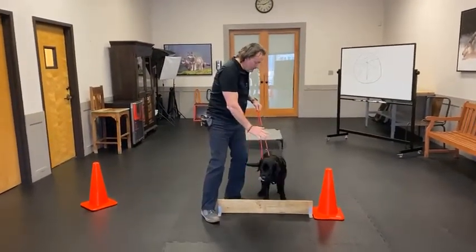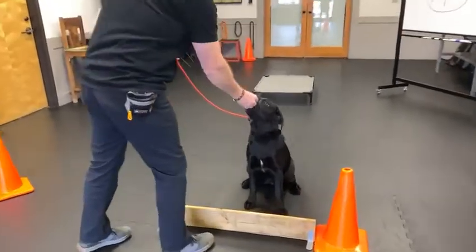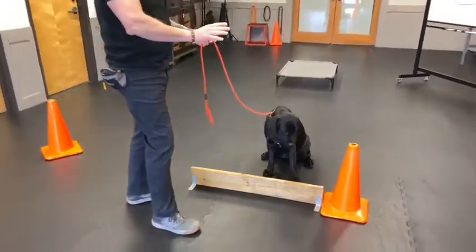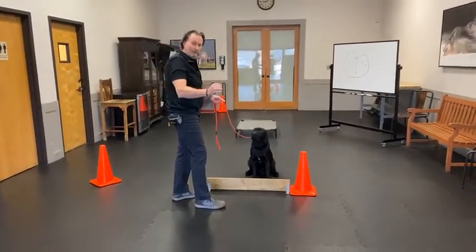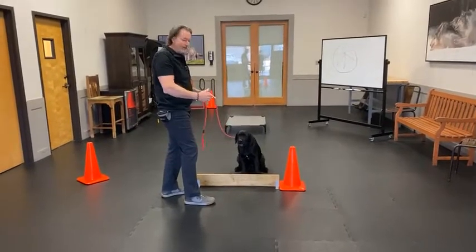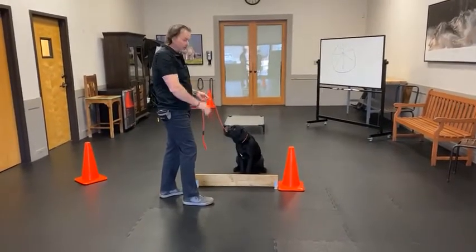Stay. Take notice that I'm not making Skipper sit — I'm not going for a down, not going for a sit, I'm just going for a stay. Keep it simple, stupid rule. Simple. We can work on positioning later. Right now, stay means stop right there.